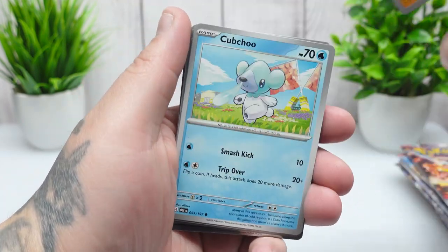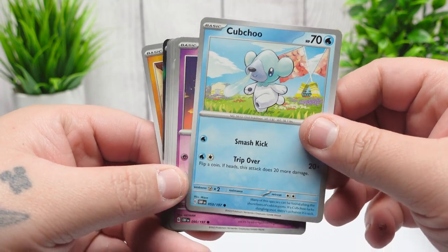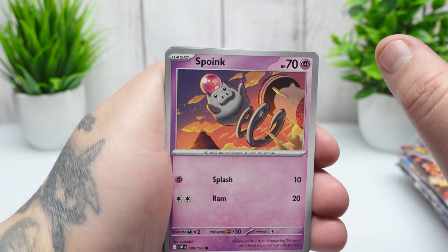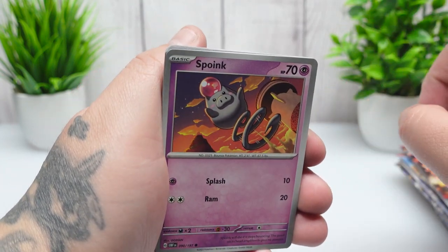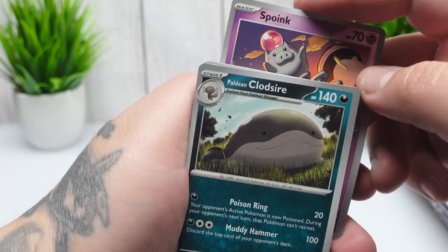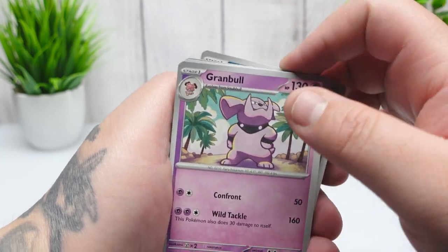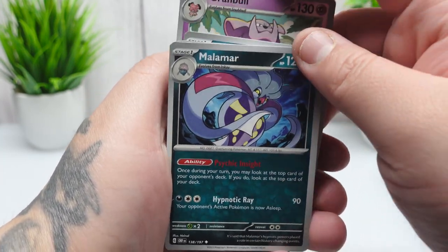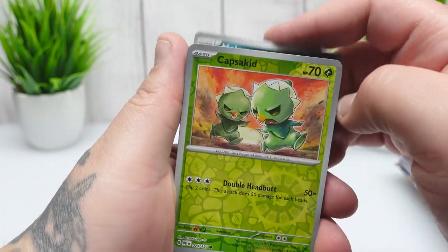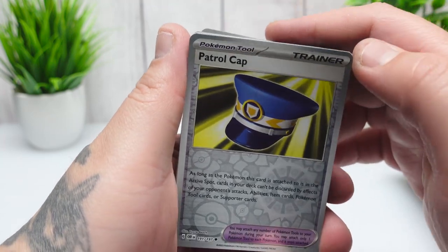Alright, we got a Drowzee. If you guys are new to my channel, I like checking out the art when I'm opening packs for the first time. For Scarlet and Violet I know we get two reverse hollows — but I thought the rare was also a hollow. I think every rare is a hollow if it's not anything crazy. Okay, so this is our first reverse hollow and then it seems like we got our second one.